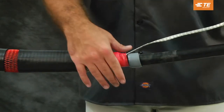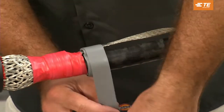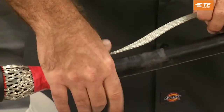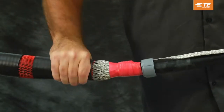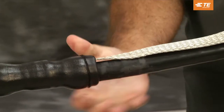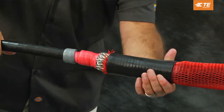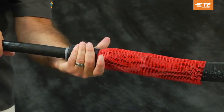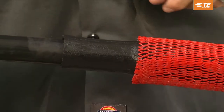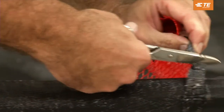Expand the re-jacketing sleeve. Install a strip of gray sealing mastic at each jacket cutback. Be sure to put the mastic under and over the external ground to prevent moisture ingress. Twist the black re-jacketing sleeve from side to side to release the grease. Slide the re-jacketing tube over the ground braid and onto the cable jacket. Repeat for each side of the tube. Cut off the red mesh sleeve, being careful not to damage the jacket or the splice body.